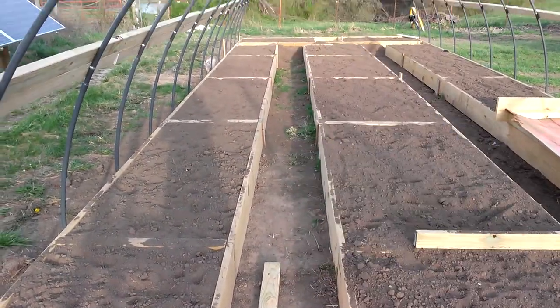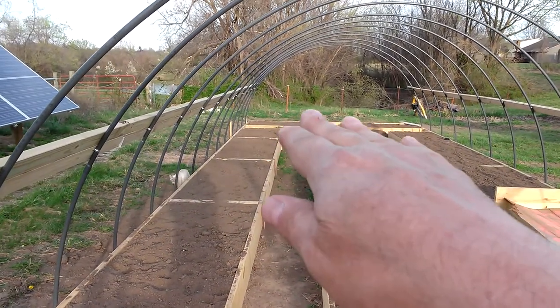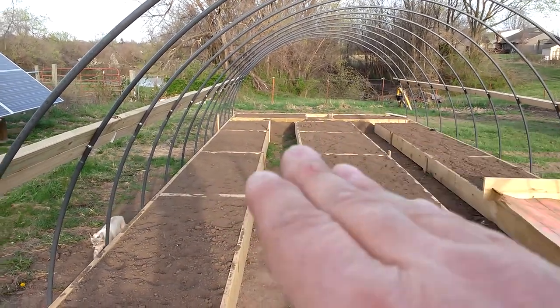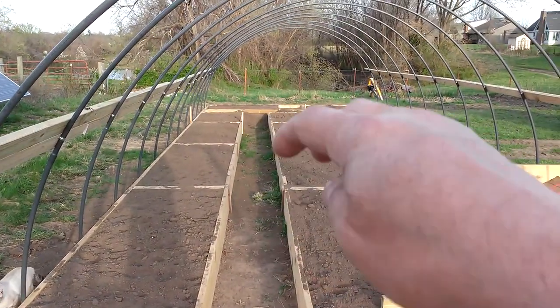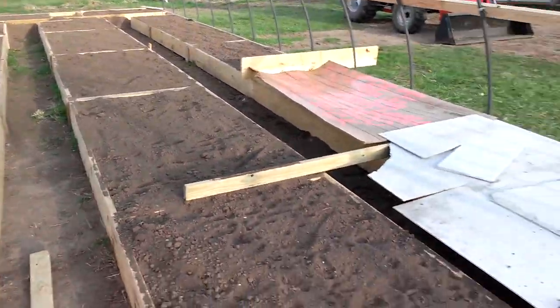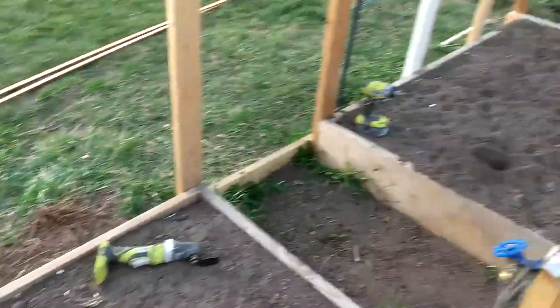We're going to put some mulch down through the aisles. There's dirt at the far end that needs to be raked toward this end — the planters are all on the same plane but the ground slopes down about three or four inches at the far end. So I'll drag some fill dirt through these two aisles, put down some mulch, turn on the water, and start to grow.